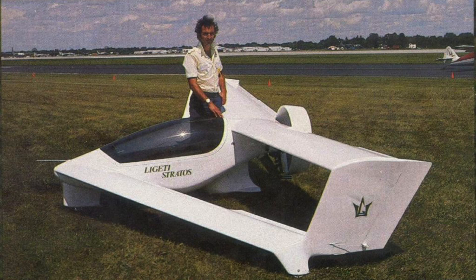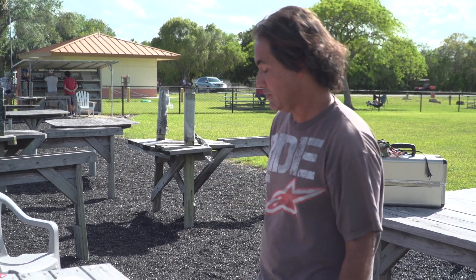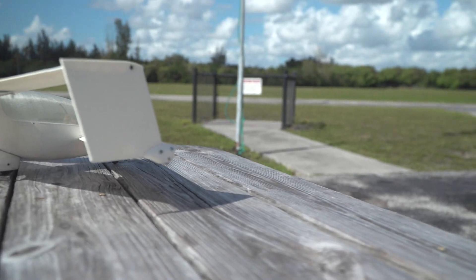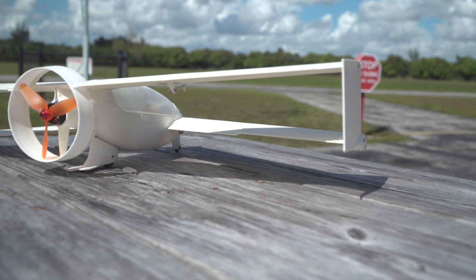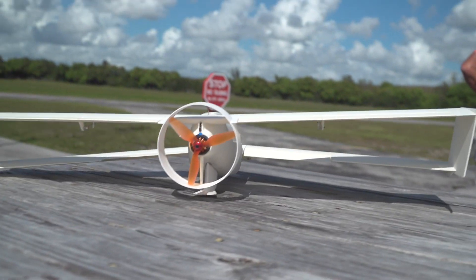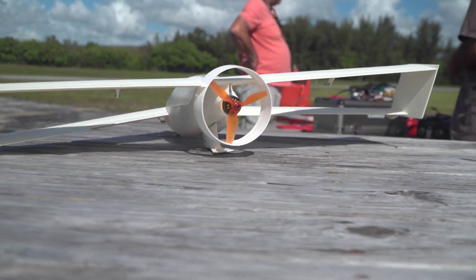The guy that designed it, Charles Ligeti, he got killed on it — but not this model, he got killed on the newer model. This one is 3D printed, I designed it. I'm going to take it for a flight. It was a model from 1988. It's an amazing design — this plane was way ahead of its time.